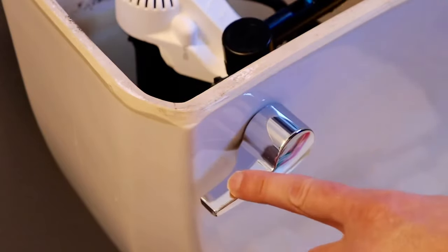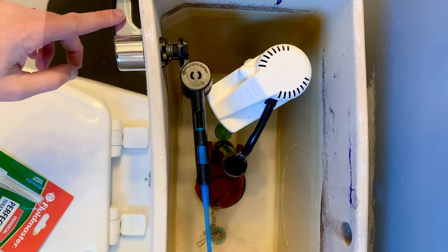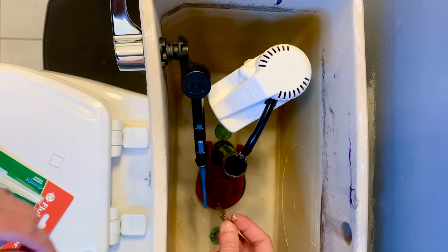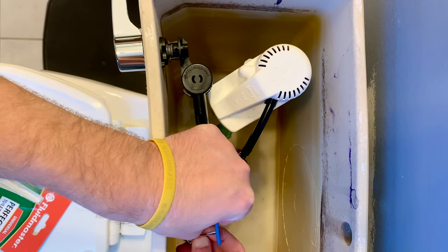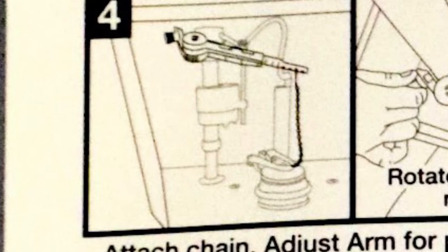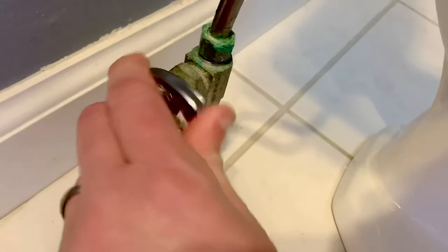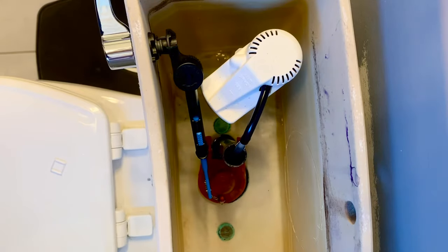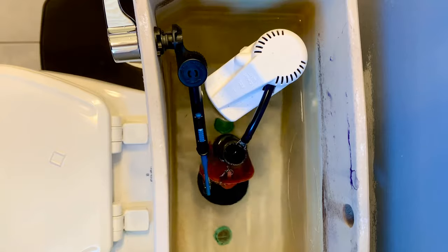Give it a quick test to make sure the arm doesn't hit anything inside the toilet tank. Then connect the flapper chain to the arm — the chain should have about a half inch of slack, and when resting it should form a small J shape. Now turn your water supply on by turning it counterclockwise, and once the toilet fills up give it a couple of test flushes to make sure everything looks good.